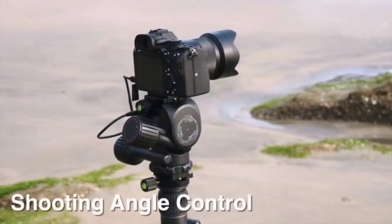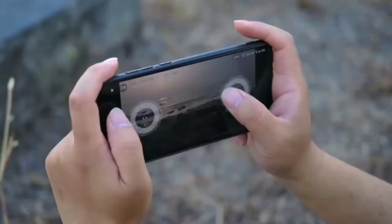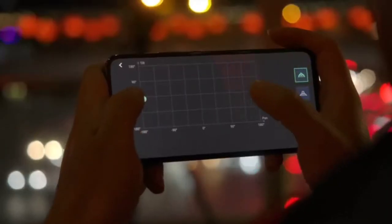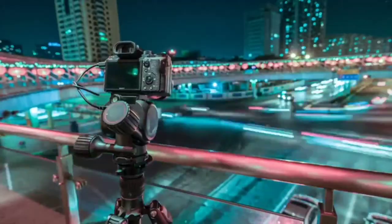Polaris combines the concept of an electric gimbal and a smart camera controller. It not only precisely controls the shooting angle and desired adjustments, but also allows live preview, parameter setting, and allows you to pre-program shooting motions and modes.